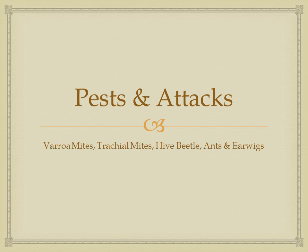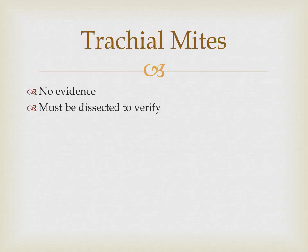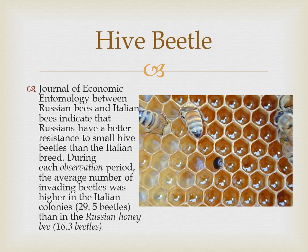Let's look at pests and attacks — tracheal mites. In Russian bees there is no evidence of tracheal mites. You must send your bees to a lab; they must dissect them in order to verify that your bees do not have tracheal mites. But repeated tests have shown that Russians have had no evidence of tracheal mites.